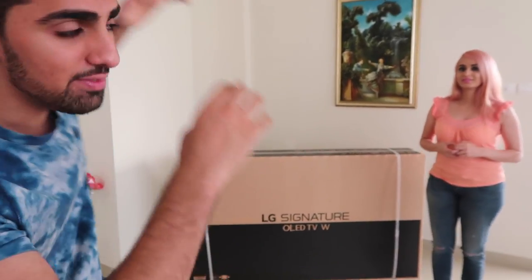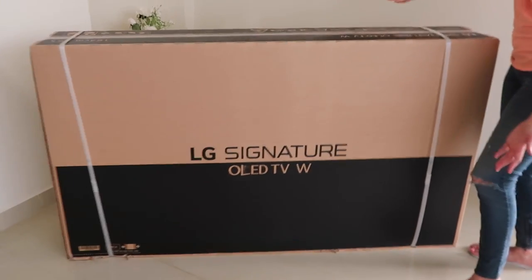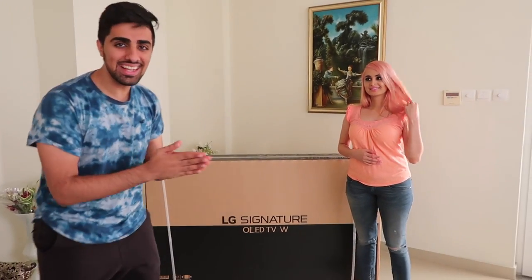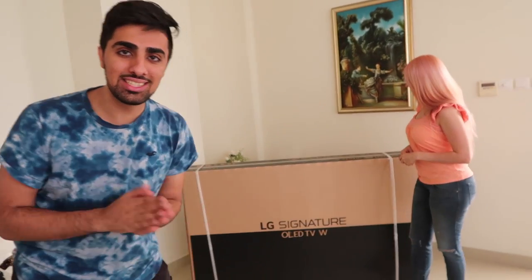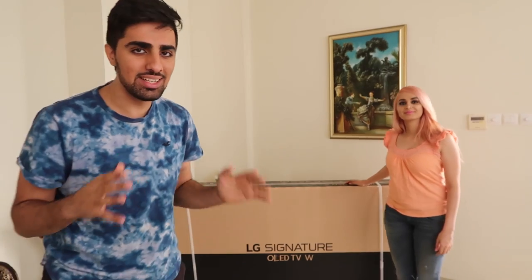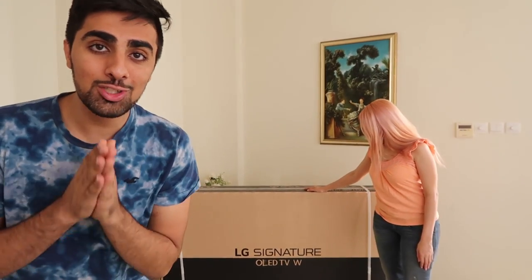Check out my new TV. So basically this is the LG Signature TV and it is one of the coolest TVs out right now, and I want to show you why.